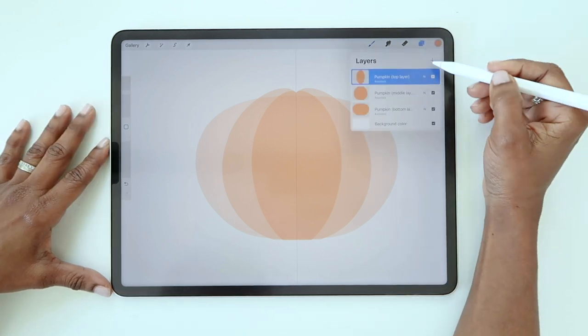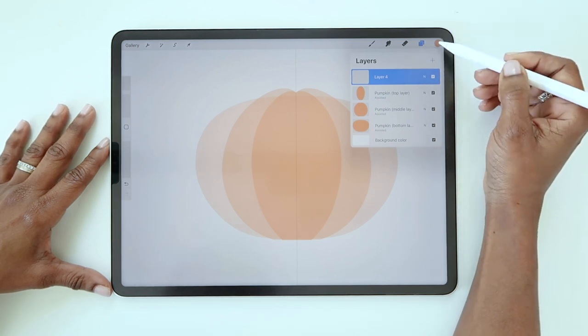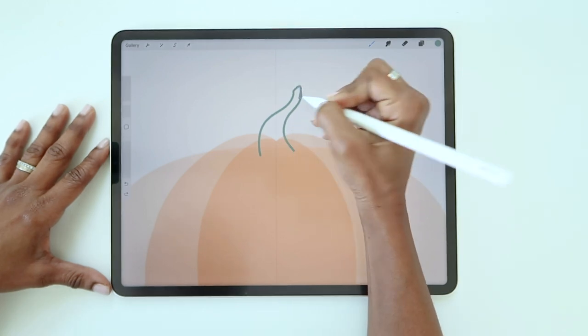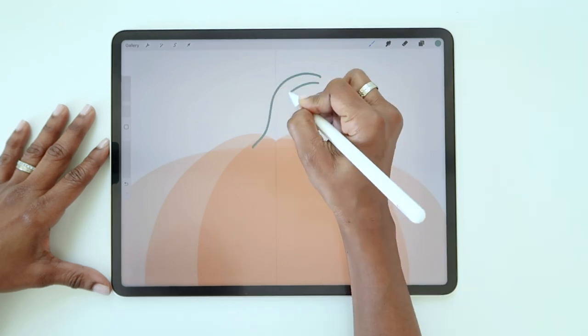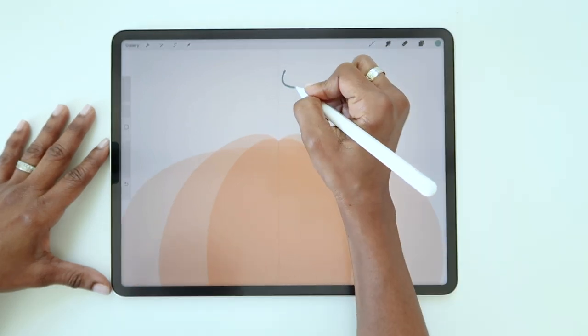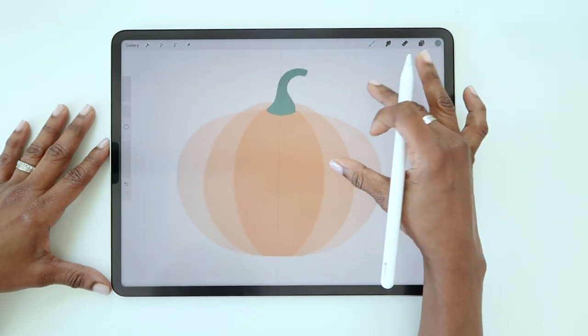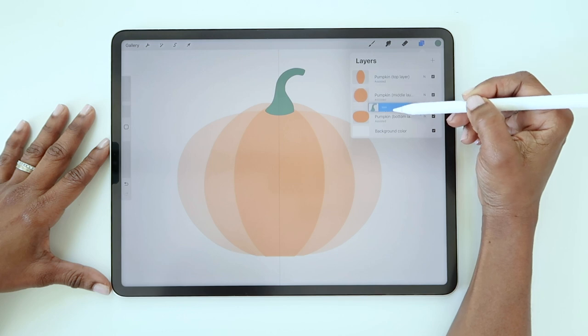Now let's draw the stem. Create a new layer and you do not need drawing assist this time. Switch your color to green. Draw two wavy lines next to each other, then join them at the top and bottom, then fill the shape. Keep in mind that there's no right or wrong way to draw the stem — it can be whatever shape you like. Now drag the stem layer to the bottom of your layer panel so it's below all of the active layers.